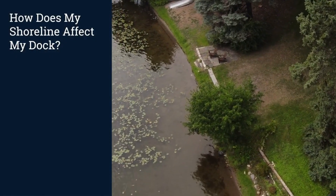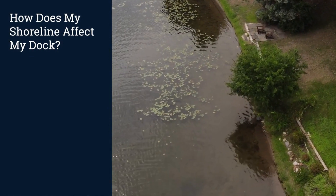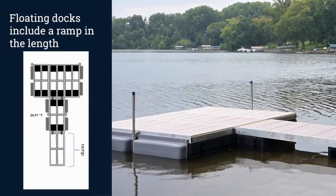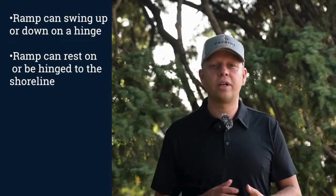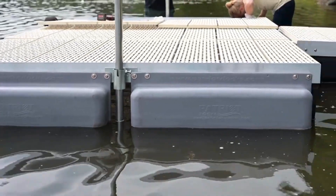How does my shoreline affect my dock? The approach to your floating dock requires consideration. All floating dock packages include one eight-foot ramp followed by the floating portion of the dock. For example, a 24-foot T-shaped dock will include an eight-foot ramp followed by a 16-foot T-shaped floating portion. The ramp can swing up or down on a hinge. It is key to anchor your floating dock well enough so the ramp can rest on the shoreline, or it can be hinged to the shoreline with extra hinge kits.